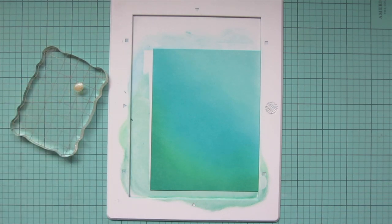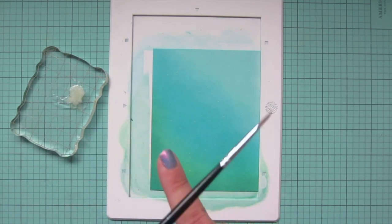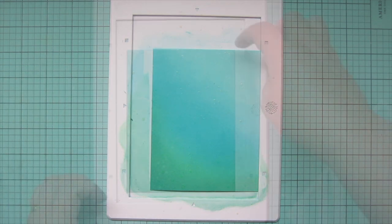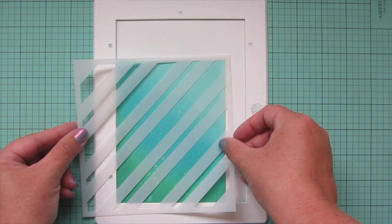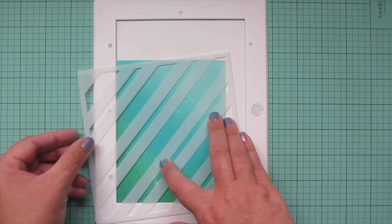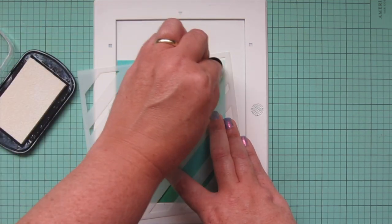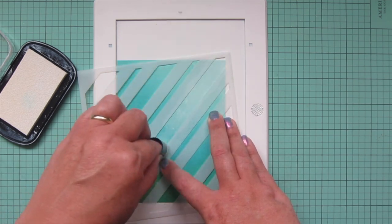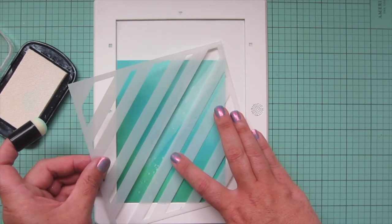I'm taking some Liquid Stardust from Lawn Fawn, squirting it onto an acrylic block and adding a little water so it's nice and flowy. I pick that up with a fine-tipped paintbrush and splatter it all over my background — it gives a really pretty iridescent shimmer, especially when you tip it into the light. Once that's dried a bit, I grab the Lawn Fawn plaid stencil — just one of the two-step stencil — and I'm going to try adding a little light, some sun rays coming in from that top right corner.